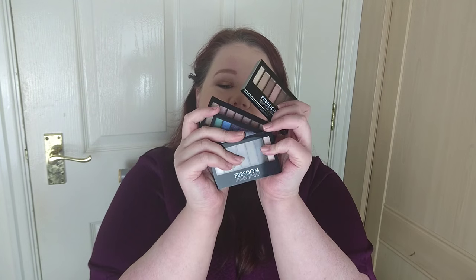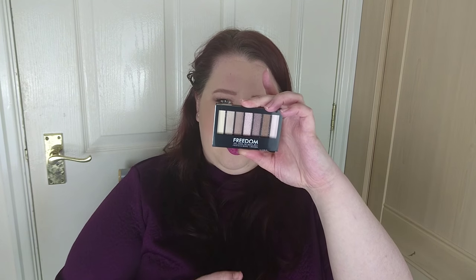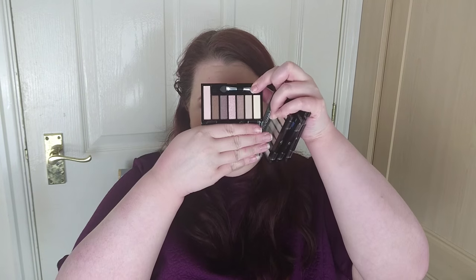Next up from Freedom Makeup, we have four little eyeshadow palettes. These were four for £7.50 and you got a free eye primer, which I thought would be really good for travel. This one is like a rosé one - the Pro Shade and Brighten Shimmers Kit. It comes with seven shades and a little sponge applicator. It kind of reminds me of the Naked 3 colours - it's got six eyeshadows and a highlight, and that highlight looks really nice. I thought it'd be good for travel.